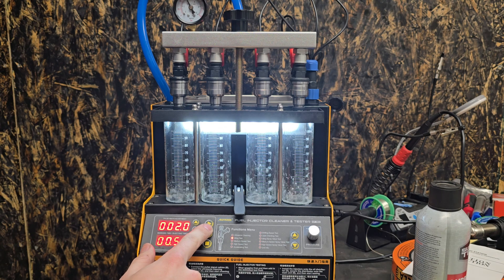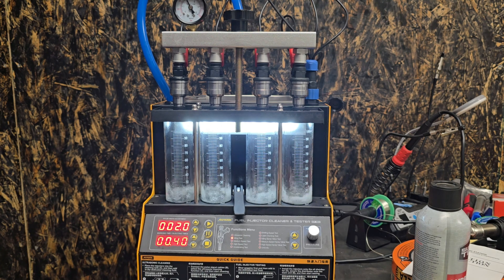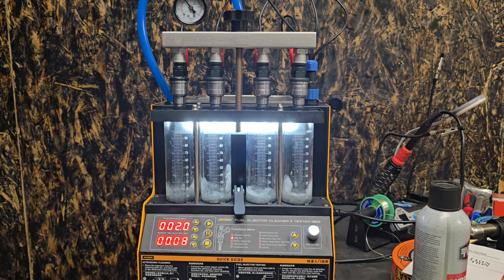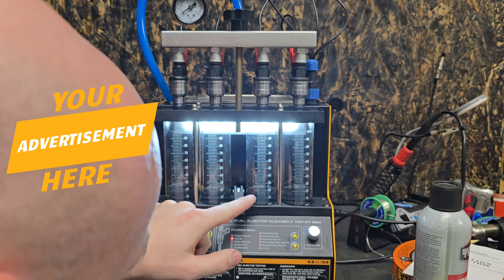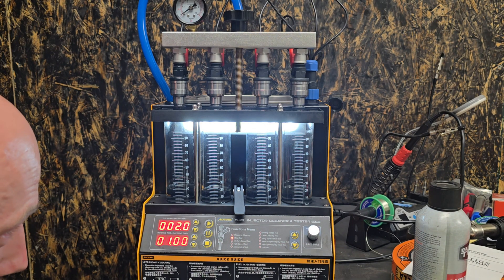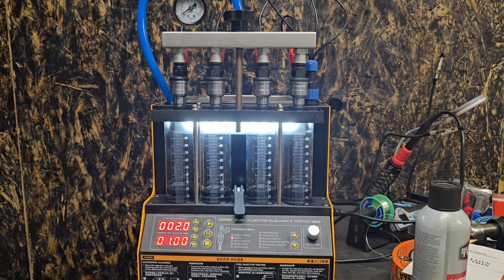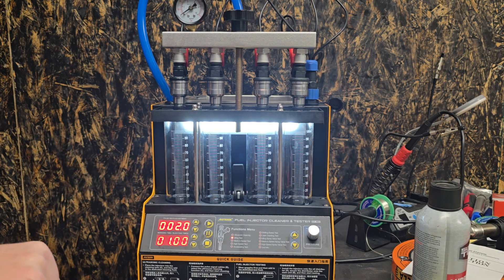At idling, they have a decent spray pattern. Pulse width adjustment is at 2.0 milliseconds. Starting out, we're at just under 20, just under 20, just under 20 — so that's like 17, 18, 19, 20. Already not looking great. I did not let it purge the air through the line, so it's possible that had something to do with it. Let's go ahead and reset it and try this again.